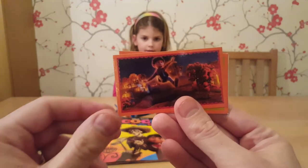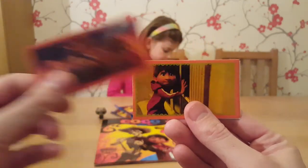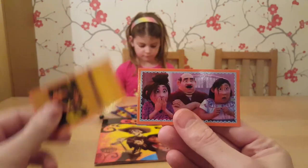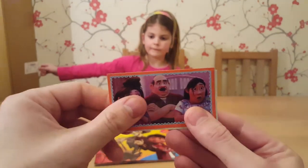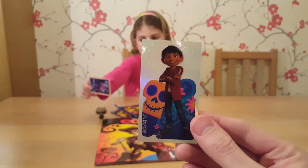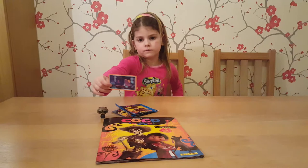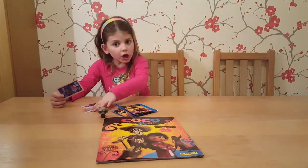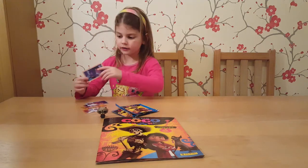First up, we have... Next. Oh, that's a cool shiny! I'm going to pass that over for Paige to look at because she's going to enjoy that. Here you go Paige, look at those. We've got a shiny!